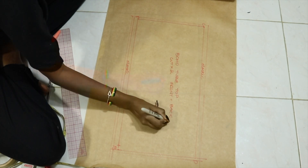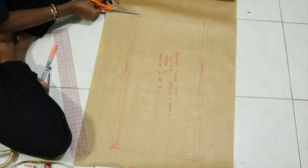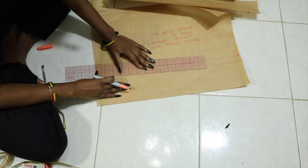This acts as the front and the back of the top, so you just cut out 2 of the pattern pieces onto the fabric.